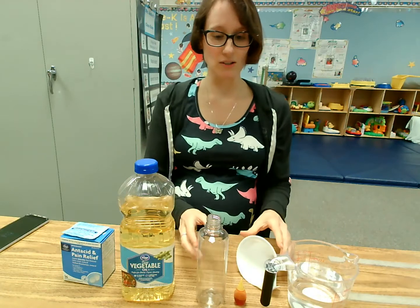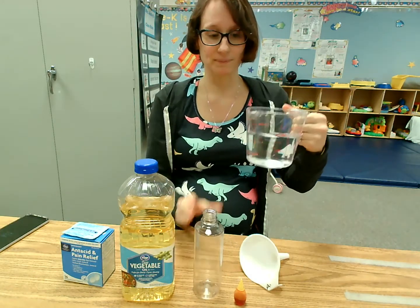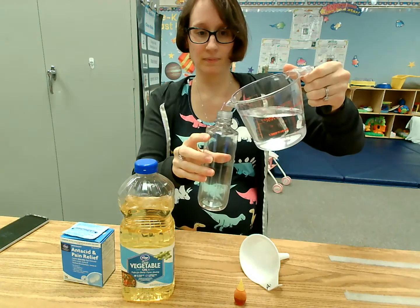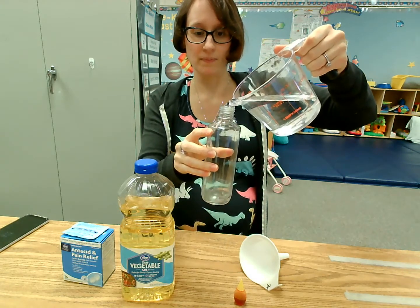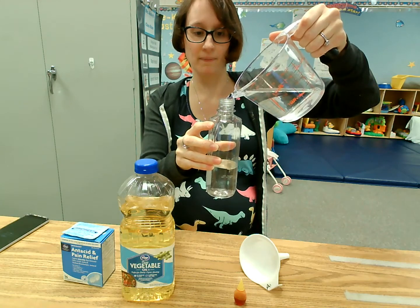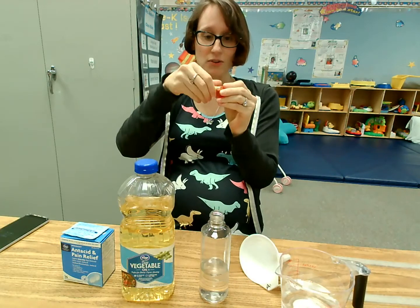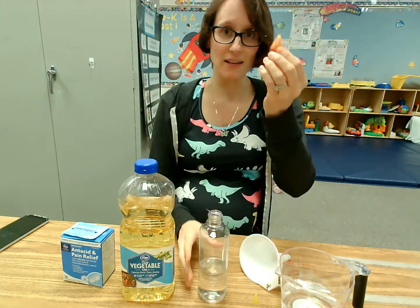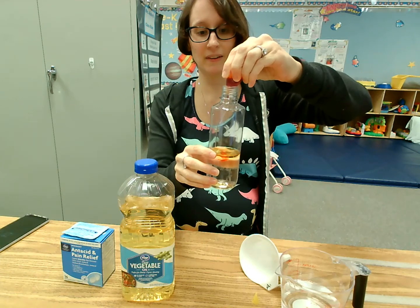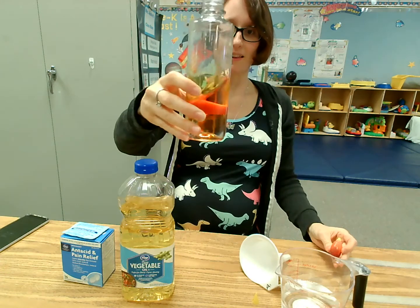So the first thing we're gonna do is fill our water bottle half full with water. Now we're gonna add a few yellow food coloring drops to make it yellow. See, now it's yellow.